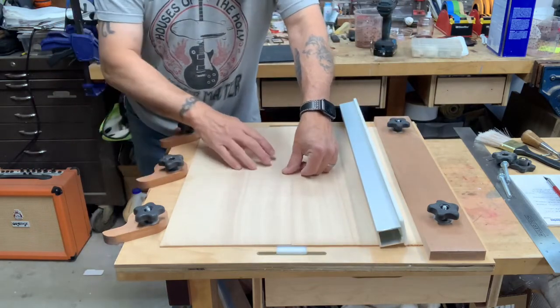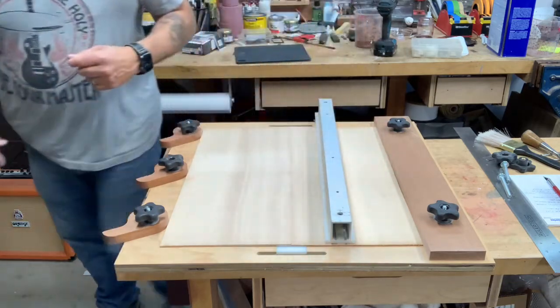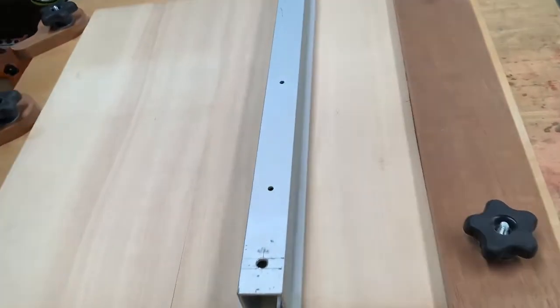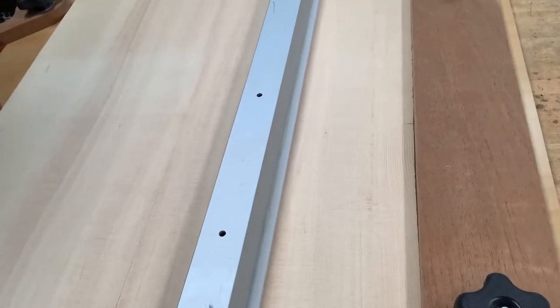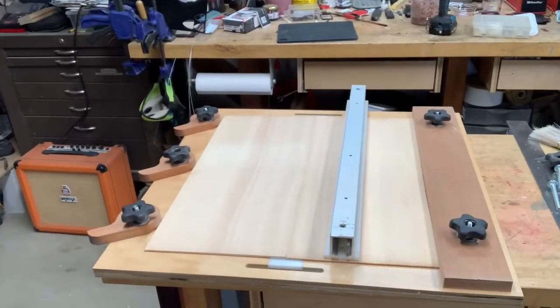I'm going to give you a little close-up here. I'm going to put this right here just to hold it down as it wants to go. You can see — let me get you a little closer — you see those two pieces together right there? Right there is the joint. You can see they fit together very nicely, and this clamp holds it very nicely.